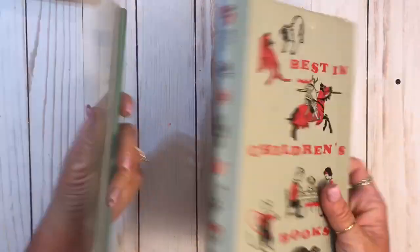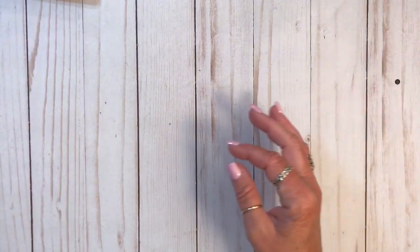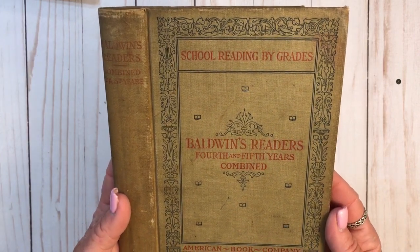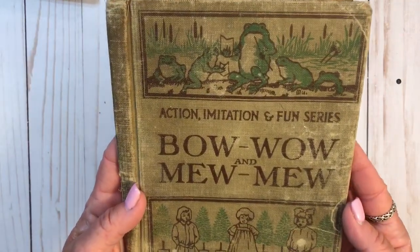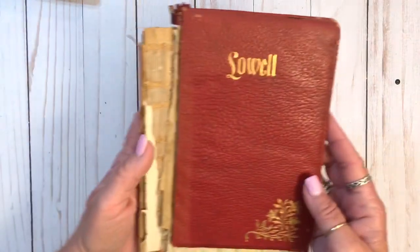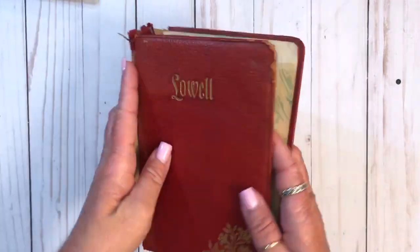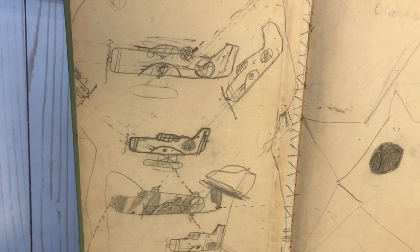Best in Children's Books. And there's two more. And this one's really cool - it says Baldwin's Readers, Fourth and Fifth Years Combined. This is old. And then this one - love it. And there's this one. It's a poetry book, and this can be fixed for sure. But look at the inside - the end papers. Lovely. Then we have this one, which I love - look at that. Someone drew airplanes.